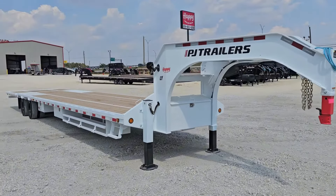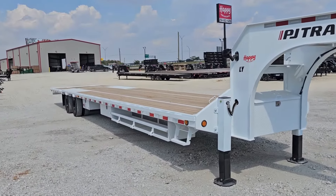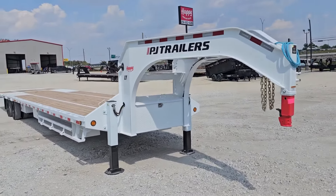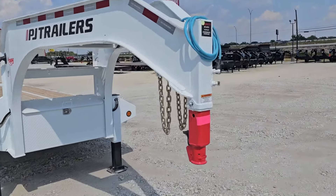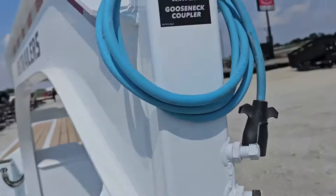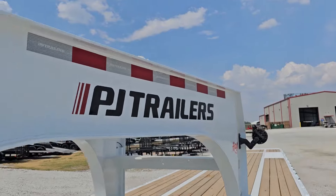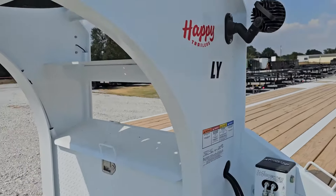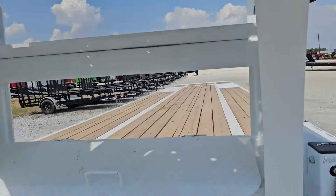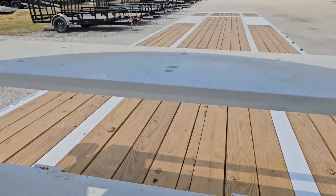We're looking at a 40-foot long LY model from PJ Trailers. LY is the hydraulic dovetail. This thing is a hotshot-loaded-out trailer — it's specifically what it was ordered for. Let's check it out. You've got the Demko easy-latch coupler in the front, PJ's pro beam neck, it's got the spare tire mounted up there.